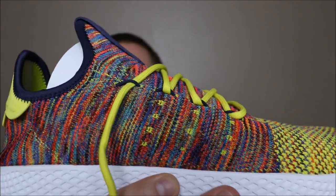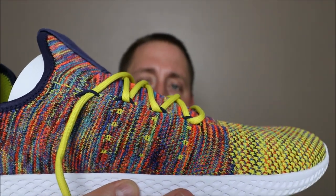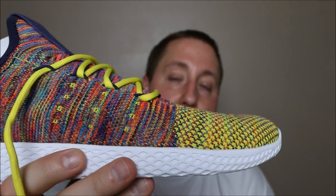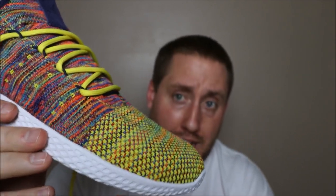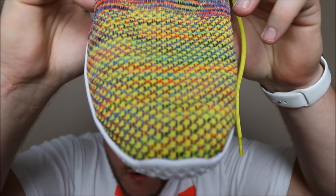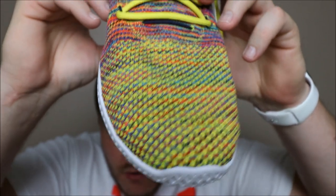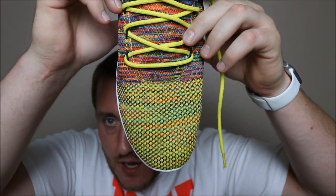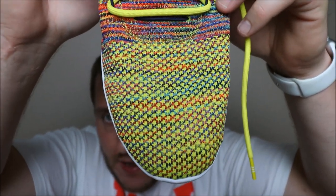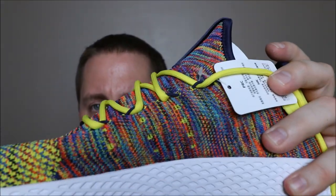Here's the side — this would be the outside of your right foot. As you can see, there are yellow laces and that multicolor upper. As you get into the toe there's a lot of yellow but also a lot of color mixed in. If you're standing up and looking down, the shoe looks mainly yellow with a lot of color mixed in. As you go toward the heel you have more of that multicolor.